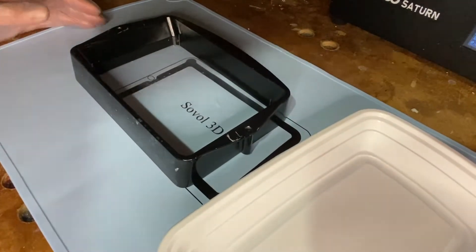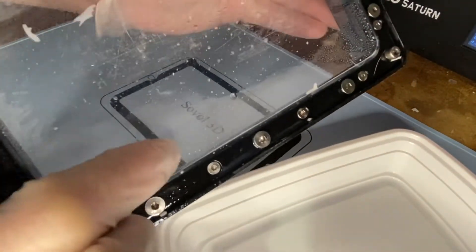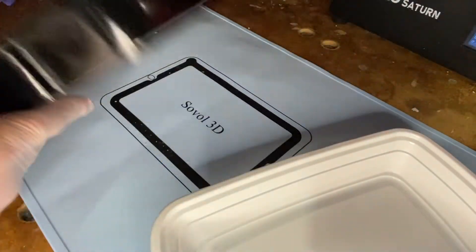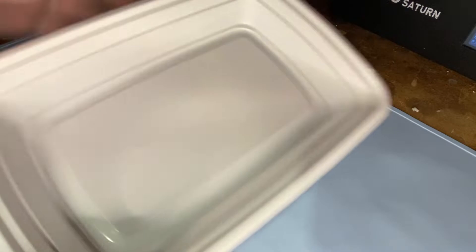Today we're heading down to the workshop to show you how to replace the film on your resin 3D printer resin vat. We're going to replace the film on this vat for the Mars 3. As you can see, it's gotten pretty pockmarked and has some dry resin on it. It actually started leaking and we got a little bit of resin on our screen that we had to clean off.